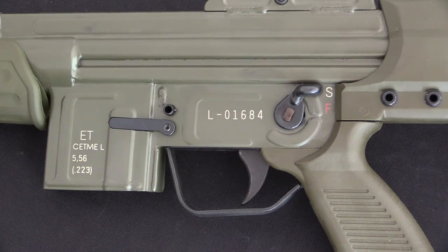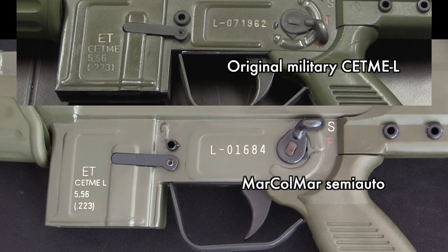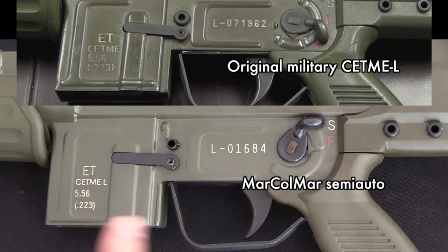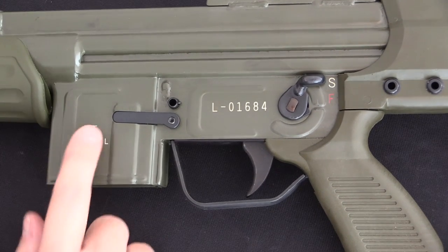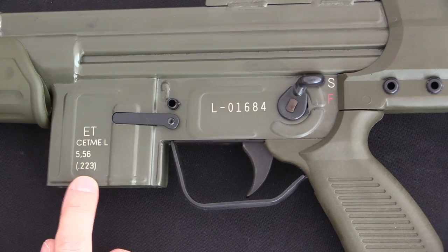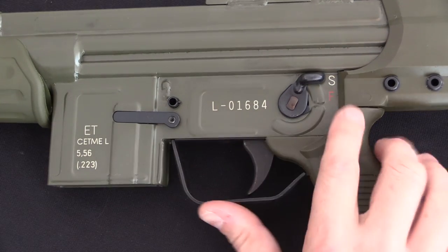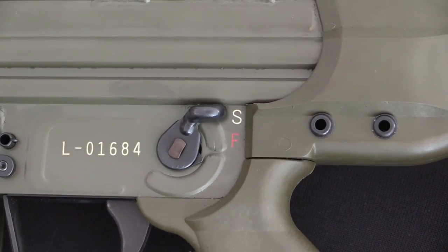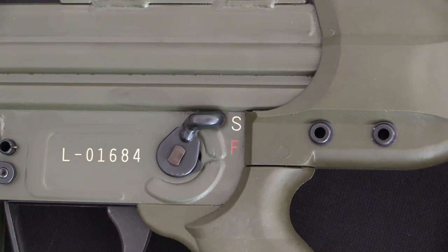This is the Mark Holmar gun, and they nailed the receiver markings on these guns. There really aren't any markings on the original SETME-Ls aside from this stuff and what we'll see on the opposite side. So this is all that needs to be on the gun, and this looks like an almost perfect duplicate of how the originals were marked. That's your serial number. The selector markings, however, have been done for the American market — S for safe and F for fire.